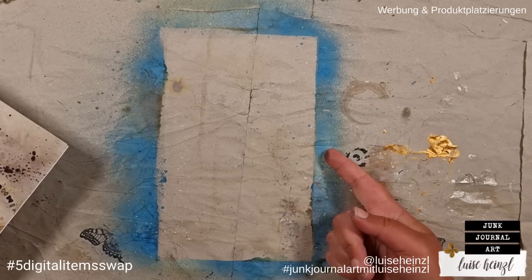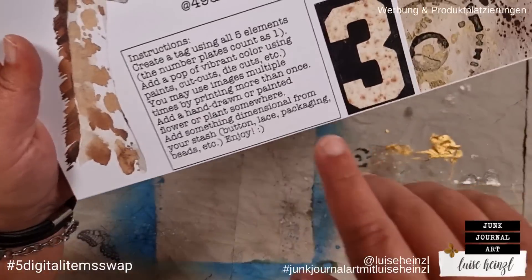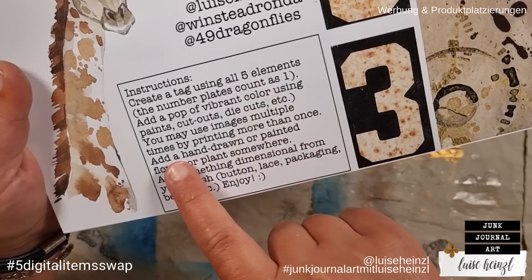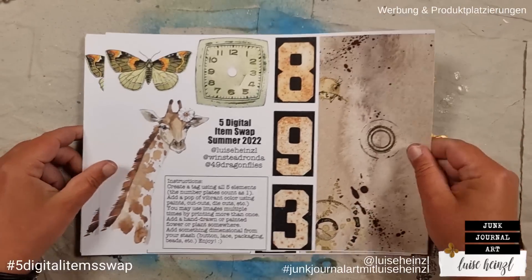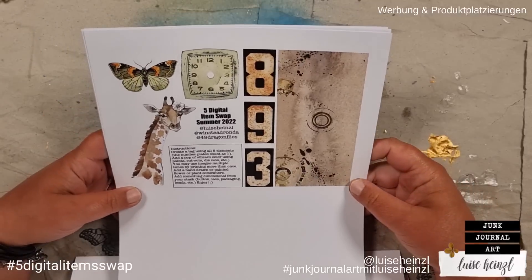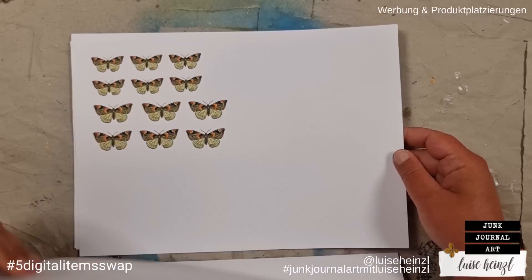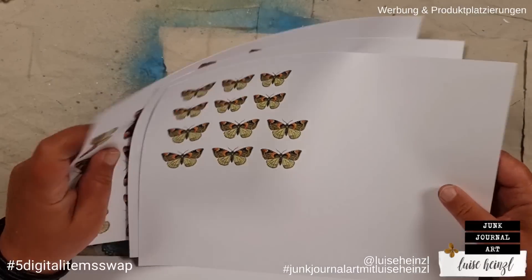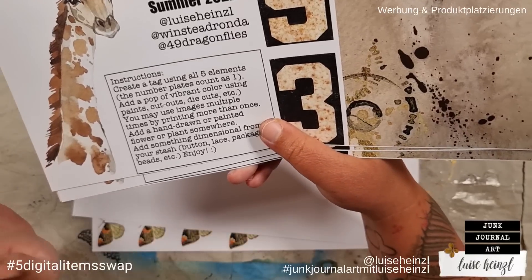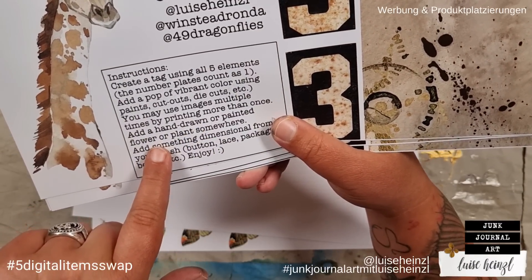I've recorded the German video yesterday and you can see my pop of color there — I'm not sure if it will be the same in this video. You may use images multiple times by printing more than once, which I've already done — I printed the sheet several times and in different sizes, so this is half the size. I've also printed some of Barbara's butterflies in different sizes because I know I will need many butterflies today.